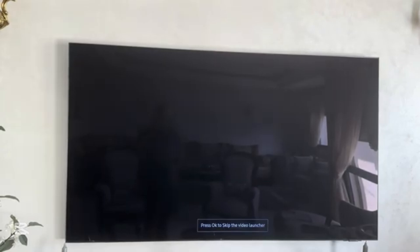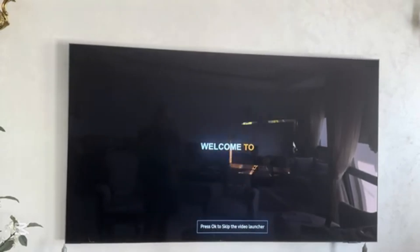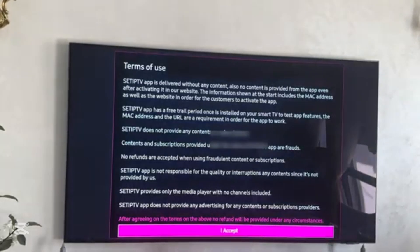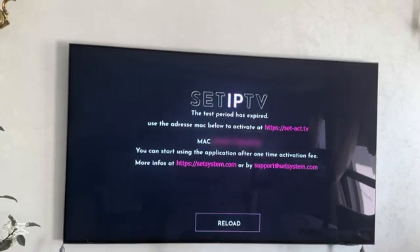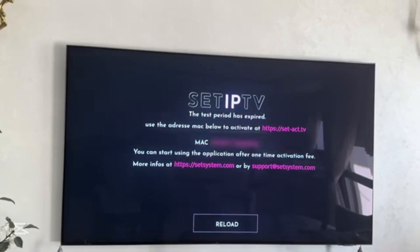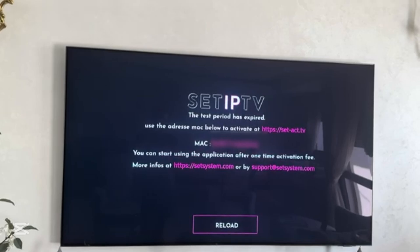My app is loading. I will click OK to skip the video launcher, then click 'I Accept'. Now I can see that my app has been successfully installed on my TV.